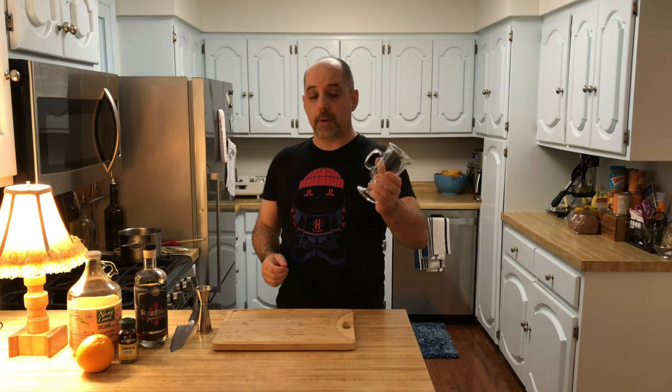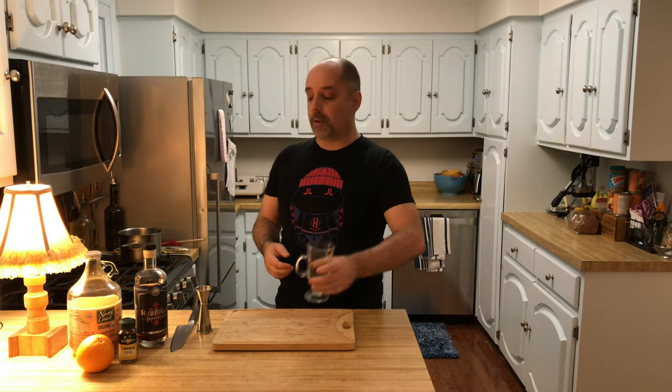Making this is very, very easy. The first thing you're going to do is start with your tempered glass or your mug. I've got a fancy tempered glass — you don't have to use that; your favorite mug works just fine. I'm going to add 2 ounces, which is 60 milliliters, of the Stormbringer Spiced Rum.